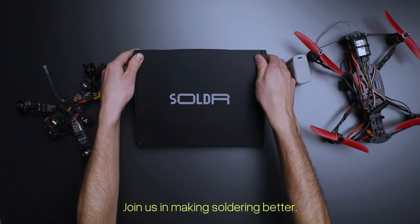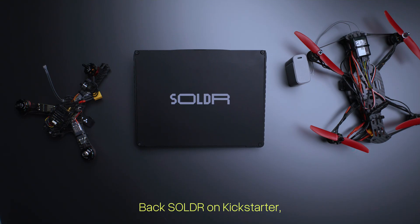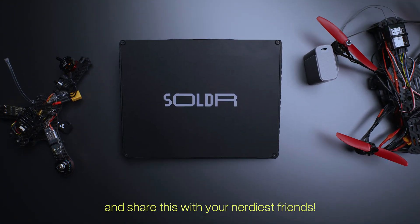Join us in making soldering better. Back Solder on Kickstarter and share this with your nerdiest friends.